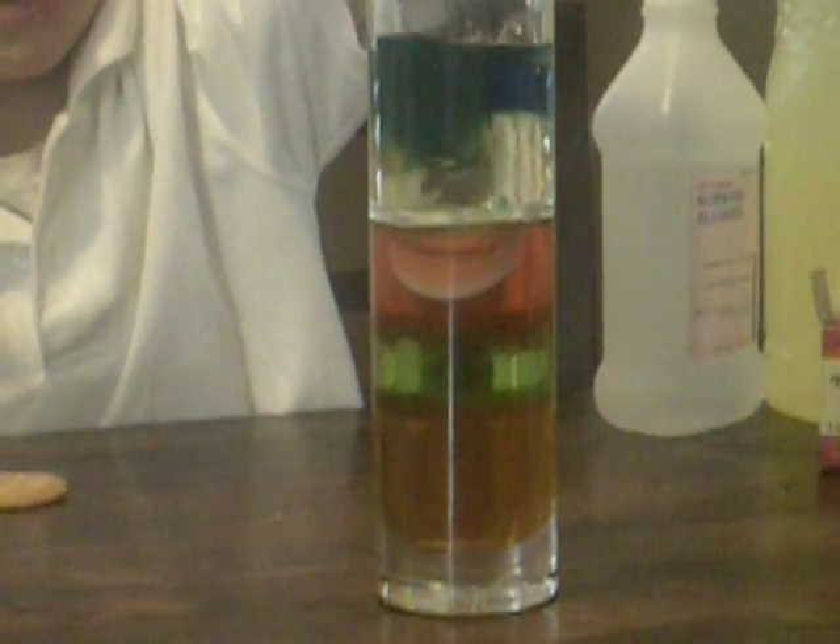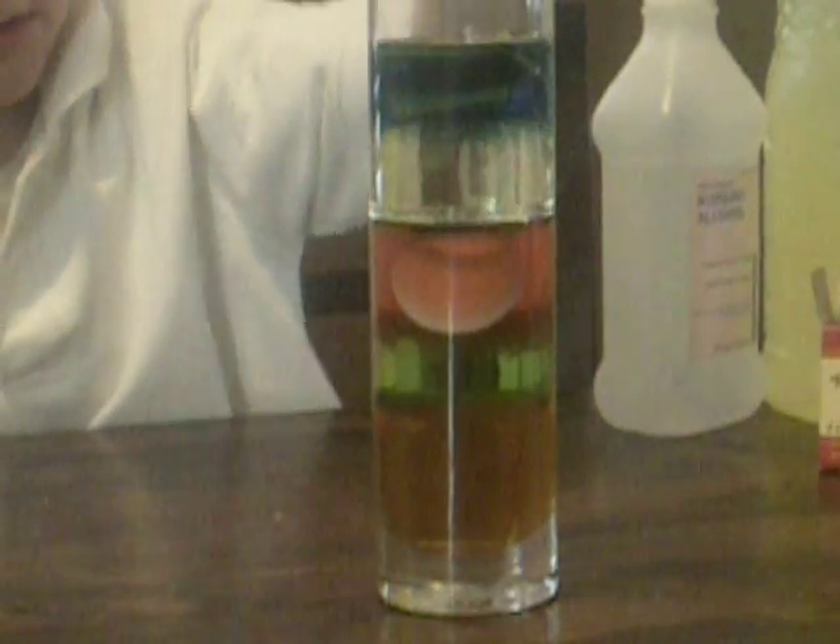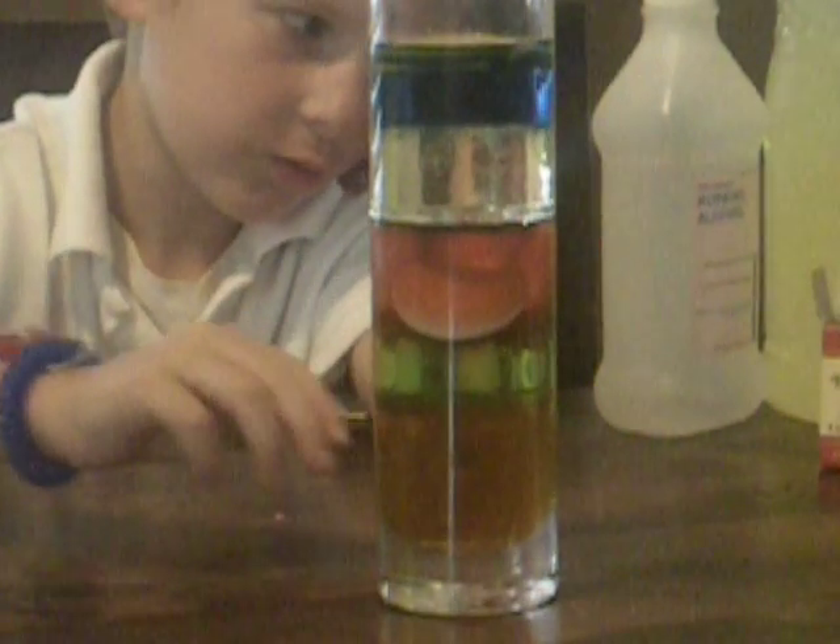And this one floats. And this one — three floats. And that one's there and that one's there.